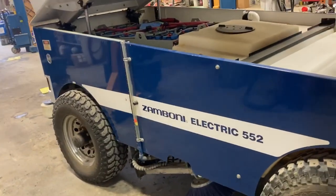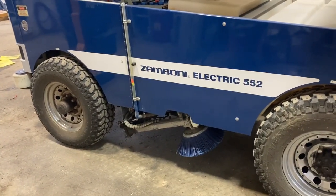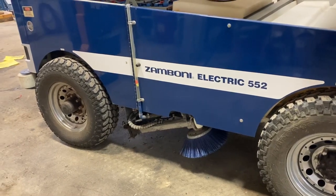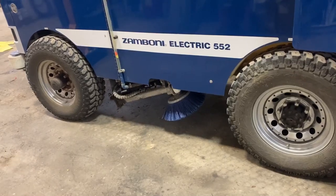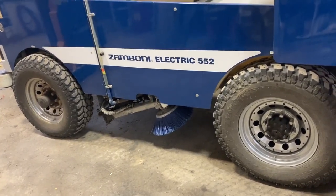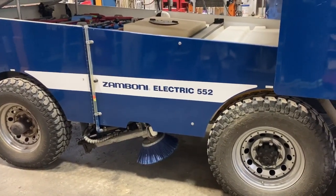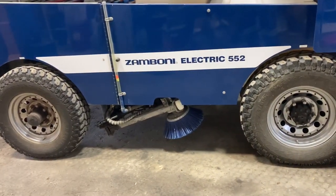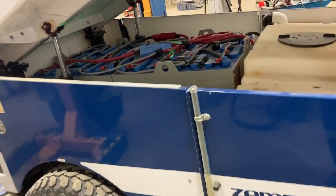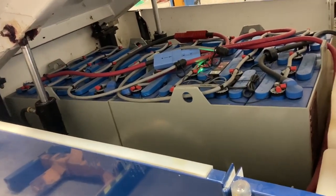Anyway, I think I'm going to wrap that up here. That is my insights on the Zamboni Electric 552 ice resurfacer. Some of this stuff should be looked after by your arena operators — changing the board brush and some things like that they can look after. I want to thank everybody for watching this video dealing with annual maintenance items and repairs on the Zamboni electric model. If you liked it, please give me a like and subscribe and share this video to anybody that may be able to help.